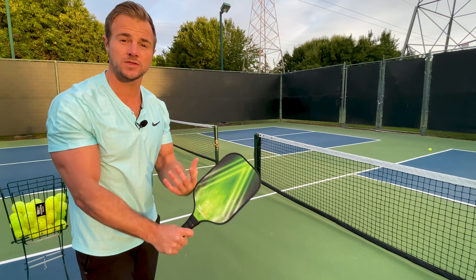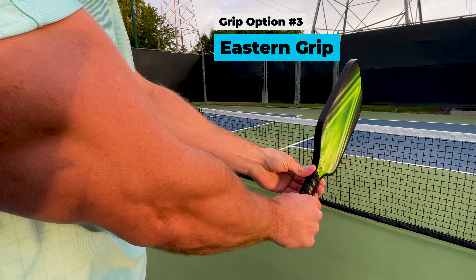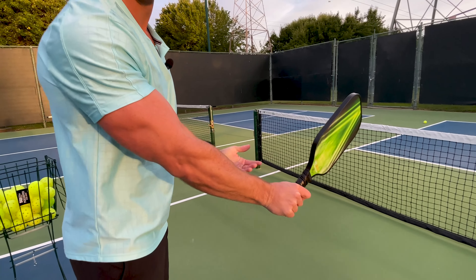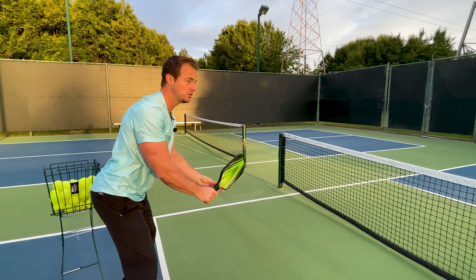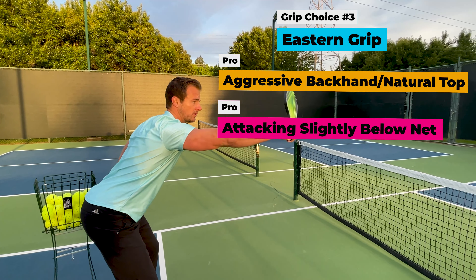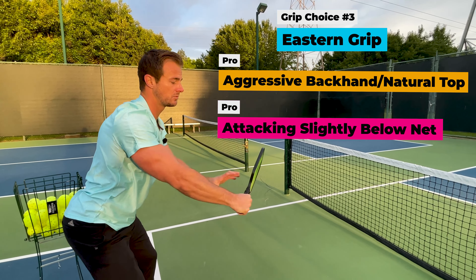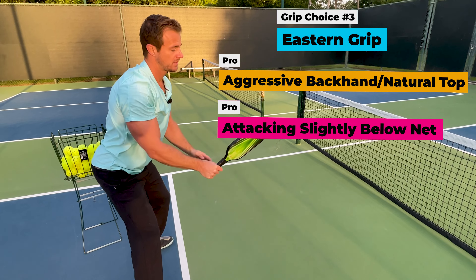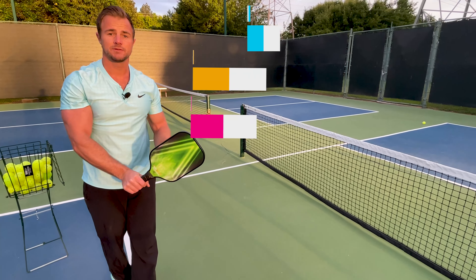By just brushing up slightly on the ball — not being wristy, but a slight brush up — we get a little bit more time for the ball to contact the carbon fiber face, get that grit and texture, and roll down to our opponent's feet. What I also really like about this grip is the backhand. Taking backhand dinks and going like a clock from nine to three, just pushing through the ball, creates some natural height with the paddle being a little bit open. That gives a higher trajectory while adding backspin and slice without needing to over-create it with our wrist, which would make us less consistent. Try this for aggressive forehands, but also for consistent backhands.